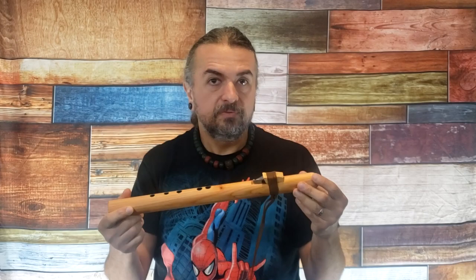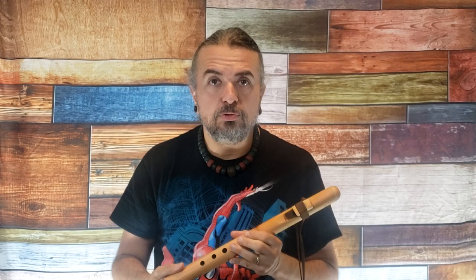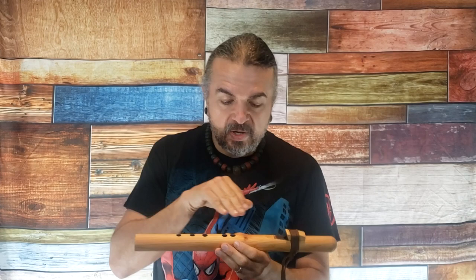One last thing: if you open one of my flutes and it smells like a campfire, it's because we burn the holes so that they don't cause a problem down the road. You either love that smell or you hate it — it's one or the other.